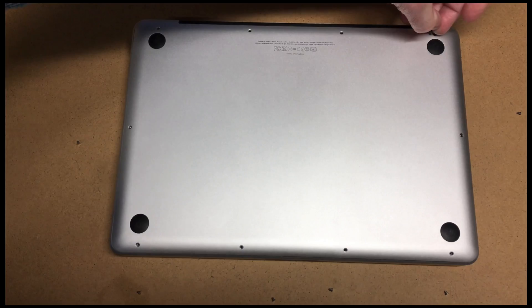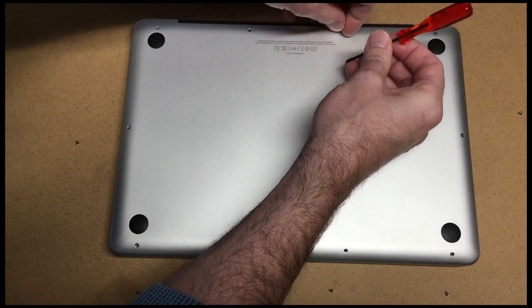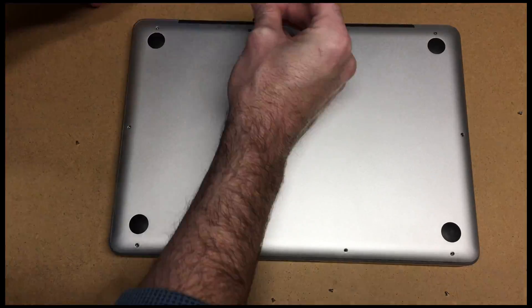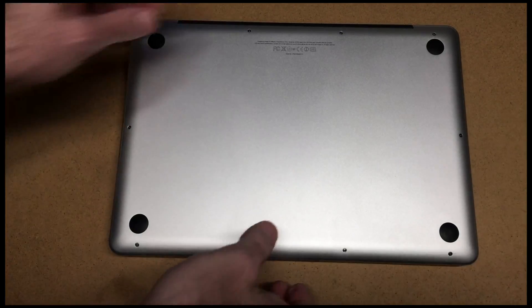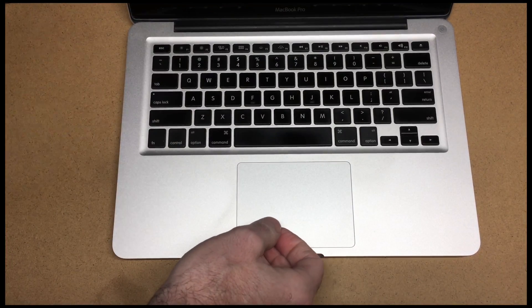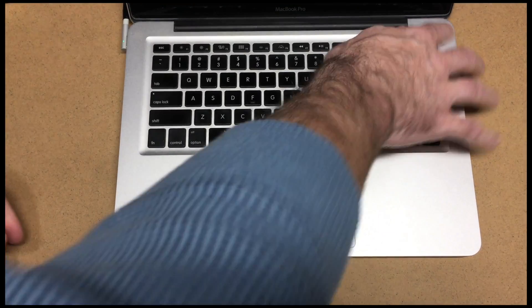With these back screws, I like to start each one and then tighten them all down after I get them all started. I have all the screws in, so I can flip it over now, plug the power in, and boot it up.